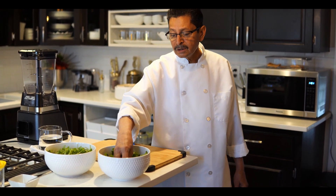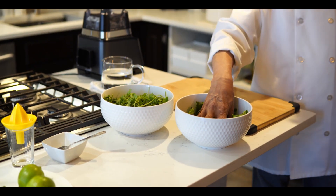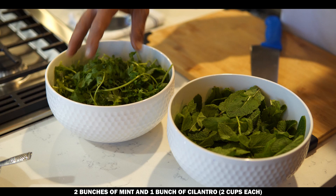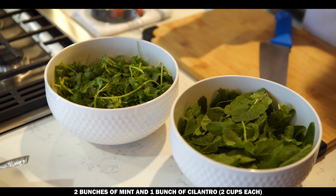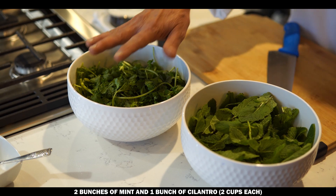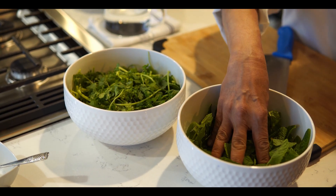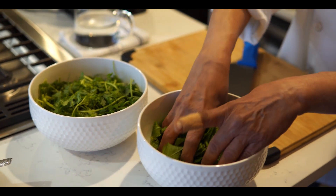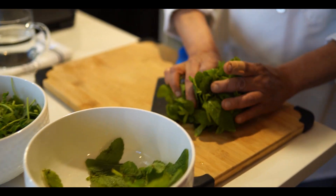It takes two bunches of mint in the smallest size of bunch, and this is one bunch of cilantro. It will look bigger but the portion is equal — two cups cilantro and two cups mint. First we will cut them into small pieces.